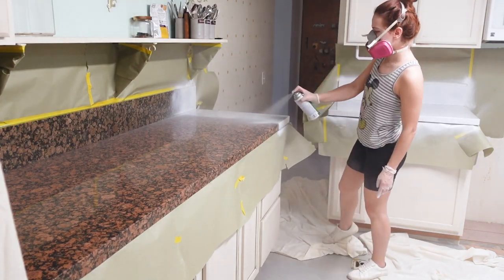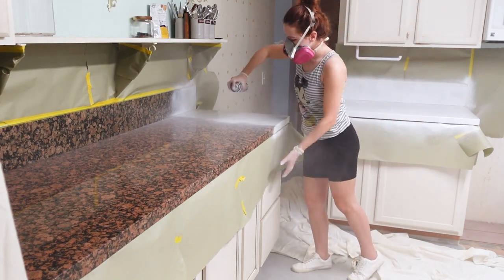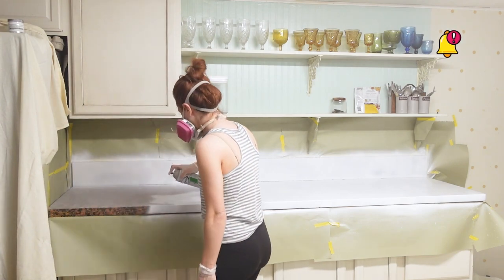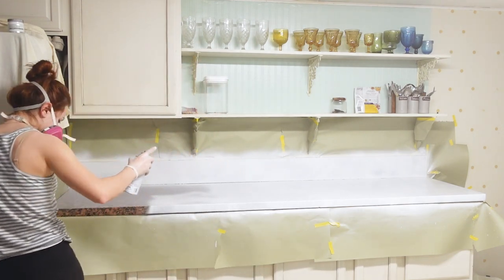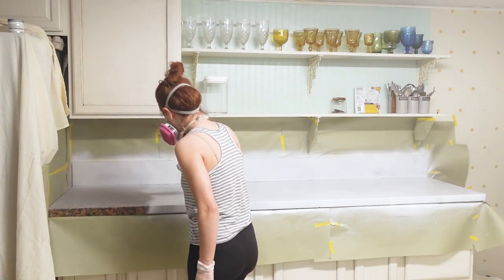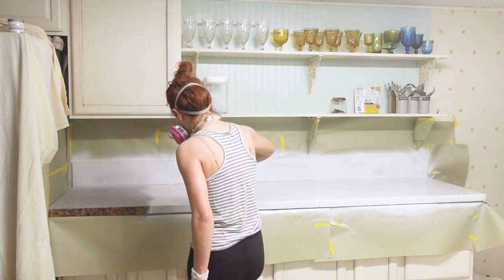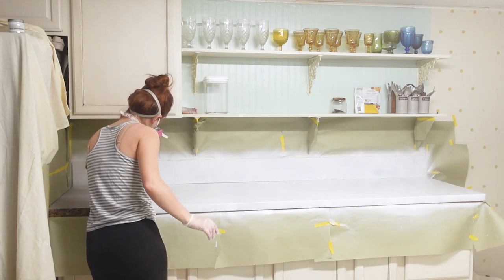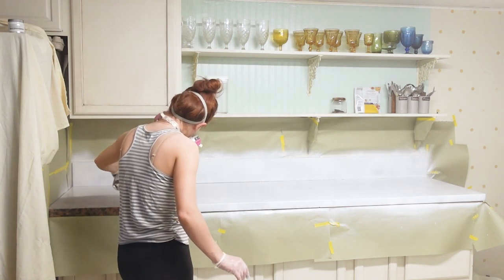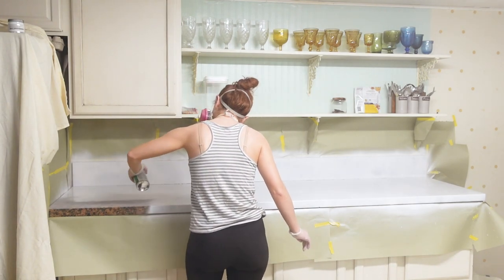At this point I had only bought four cans of spray paint and my first coat took about three cans, so I freaked out and had to make a quick run to the store. I ended up having to go to multiple locations because Home Depot was out of stock, and by the time I got home it had been about two hours since applying the first coat.